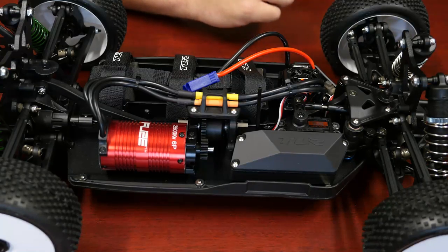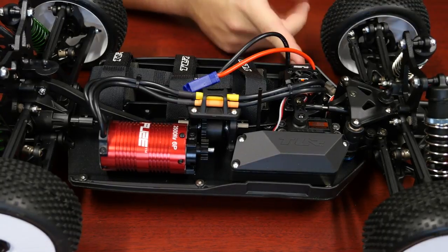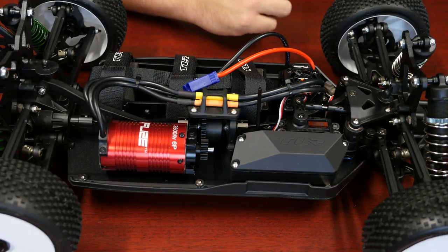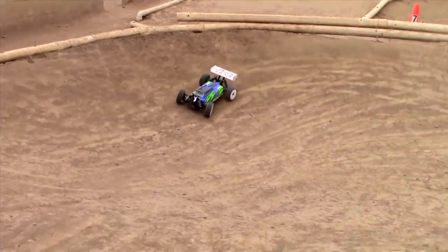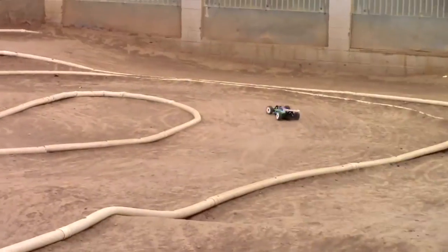Highlighting some of the quality components that come with this ready-to-run car. First of all, a Dynamite 130A brushless speed control, hooked up to a 2500KV sensorless brushless motor, as well as a Spectrum S605 servo providing plenty of torque to move the steering. It's hooked up with Spectrum radio gear — a 2.4GHz system with a DX2E controlling it.